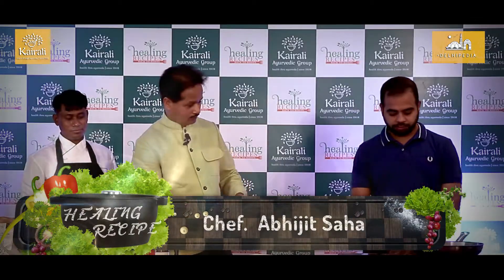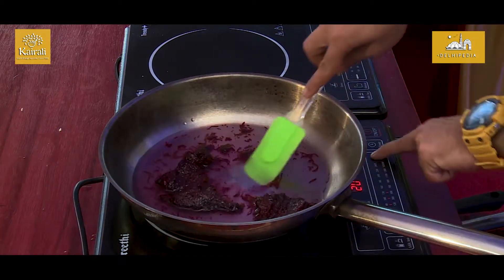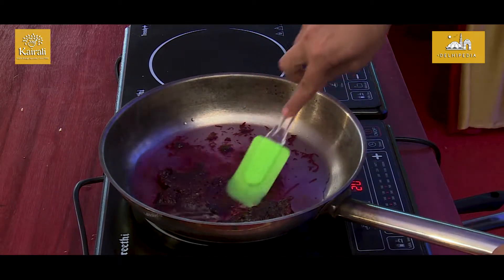We will first cook the beetroot. We will just add the beetroot with some water. You can stir it and cover it.